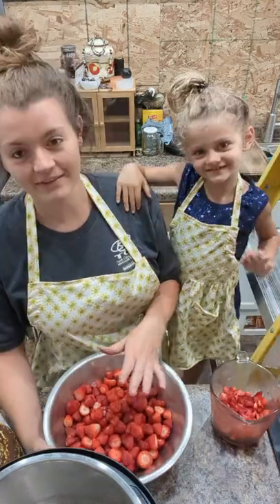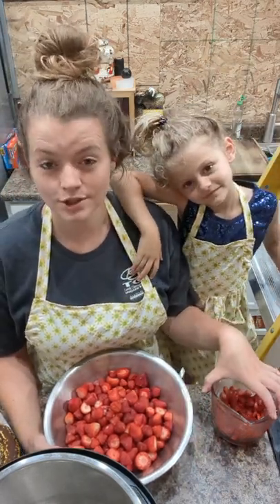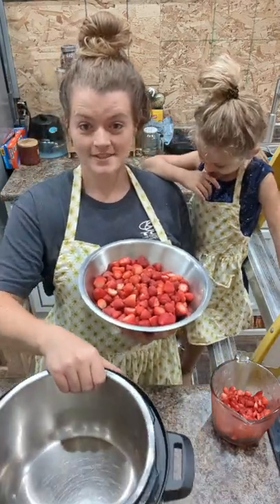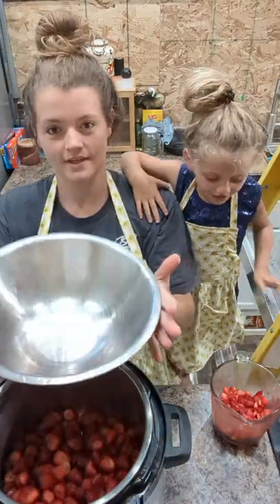So we've already hulled and washed these strawberries. Here we have two cups to go with the banana bread, and here we have eight cups for our jam. First step is to take your strawberries and put them into a very large pot — I use my Instant Pot.